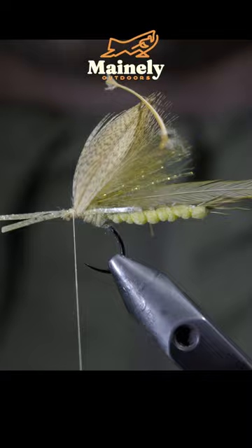We'll grab our saddle hackle and begin to hackle it forward, secure with your thread. And this is my favorite eastern green drake pattern. Subscribe for more and I will see you in the next one.